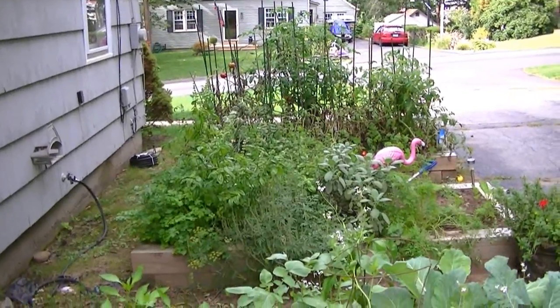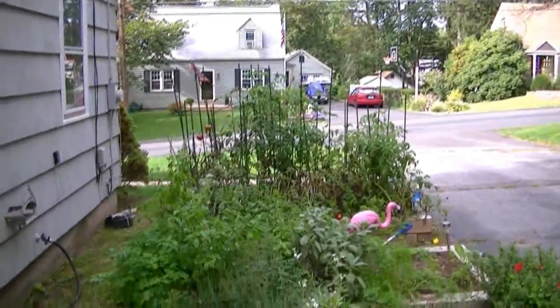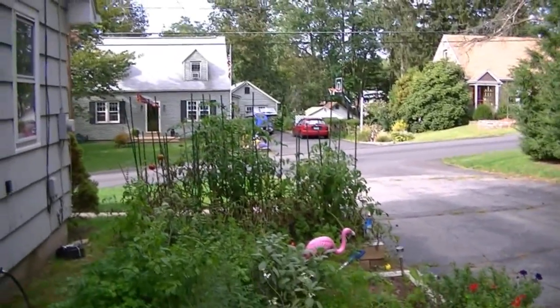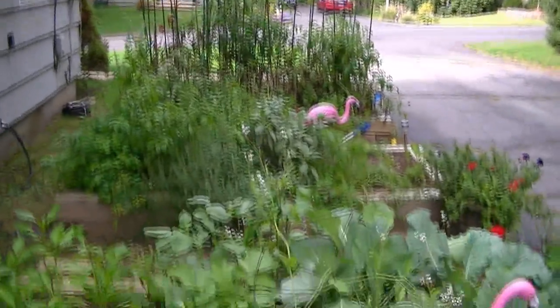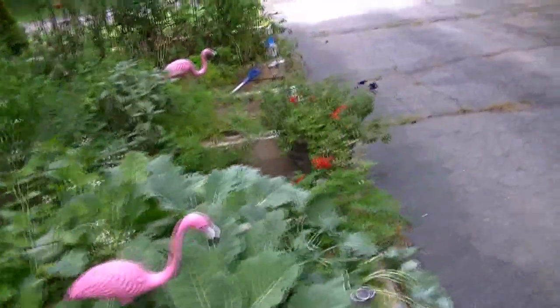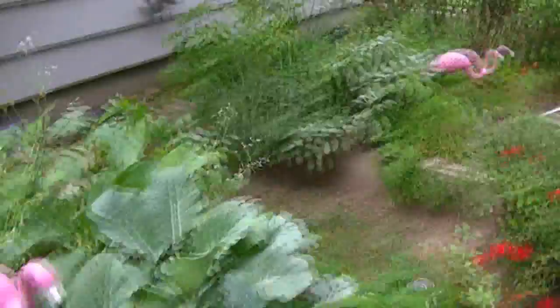I haven't done a garden video in some time, but look at the sad garden. I think we're just going to pull up the tomatoes tomorrow, or on garbage day. So I've stopped out here to pick some herbs.